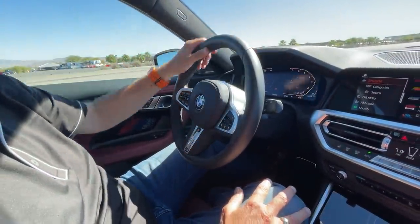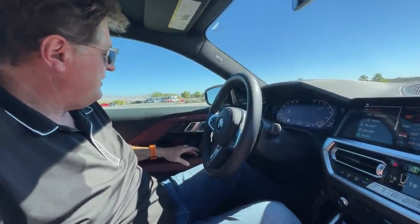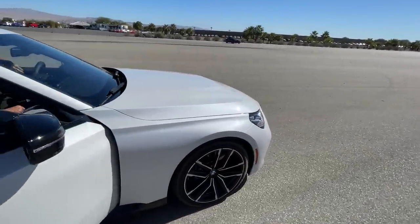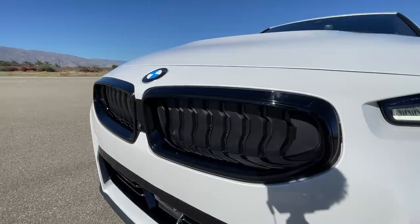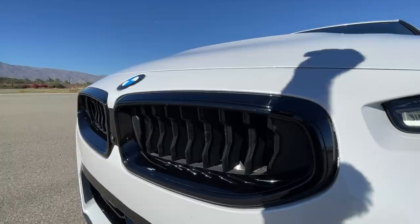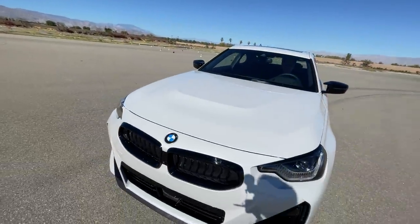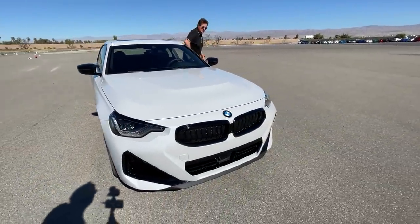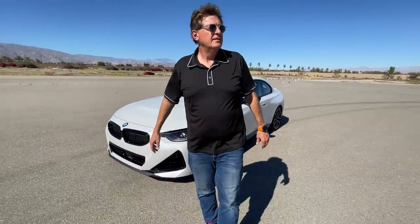It does have the beautiful fat M steering wheel with paddle shifters. Now for the coolest feature — with aerodynamics being such an important aspect of modern cars, BMW played along: check out the kidney grilles. They're closed when the engine is off, and when you turn the engine on they open up for cooling, then close again when you turn it off. It's pretty phenomenal. I can't wait to see what the full M2 looks like. Price-wise, the 230i starts at $37,000, the M240i at $49,000, and this one is $57,000.